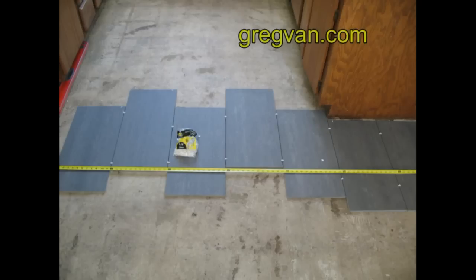So spread some tiles out and lay them in different directions. As you can see here, I basically have the tiles going from right to left or left to right. But you're also going to need to run some tile in the other direction — forward and backward. And I've got to say, take your time here. This is the most important part. Any tile contractor, anyone who's got enough experience laying tile, will tell you the same thing: it's all in the layout.